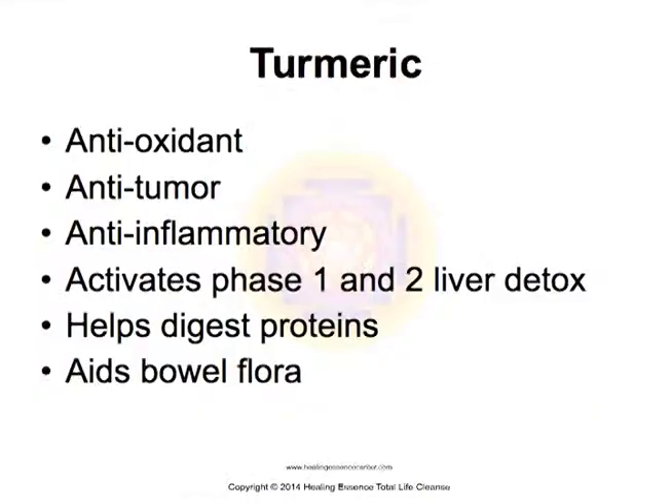Turmeric is an amazing herb. It's an antioxidant, anti-tumor, and anti-inflammatory. It helps both phase one and phase two of liver detoxification, helps digest proteins, and also aids in bowel flora.